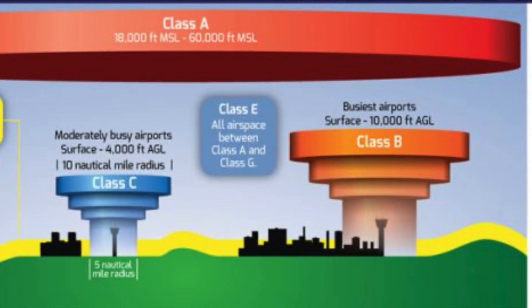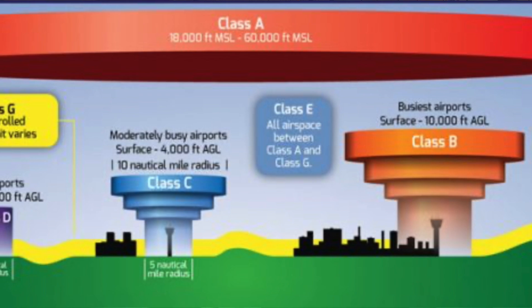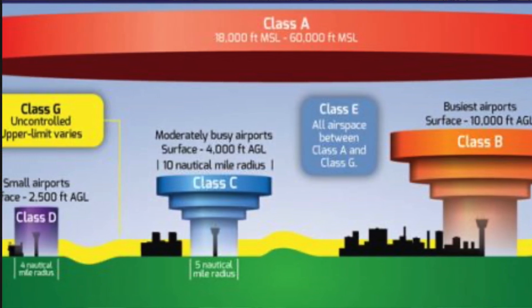So we've talked about flying over your own property — that's okay — and you are going to make it a point not to be a nuisance or consider trespassing on your neighbor. The third thing you have to think about is the category of airspace that you're flying in. Even though you own your property, the airspace — the minute you get an inch above the ground — belongs to the FAA from a control situation. So what does that mean?